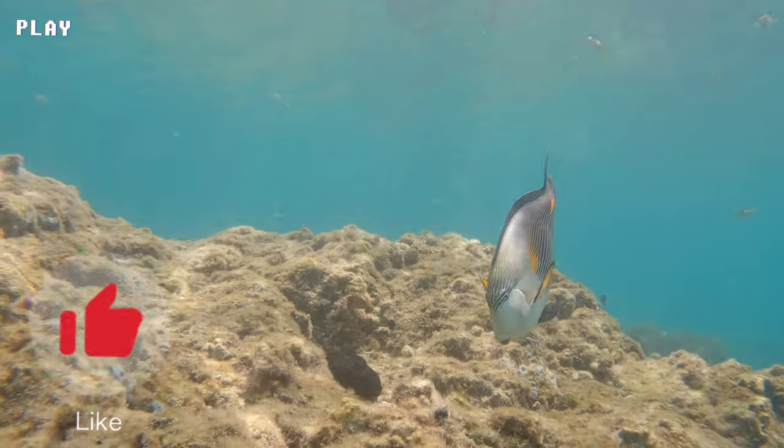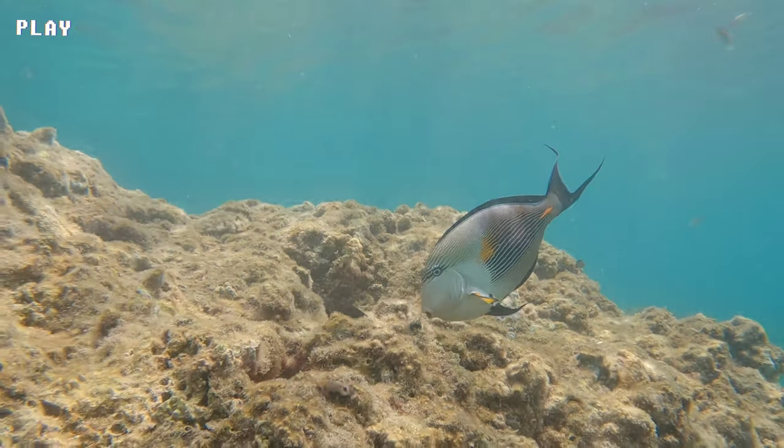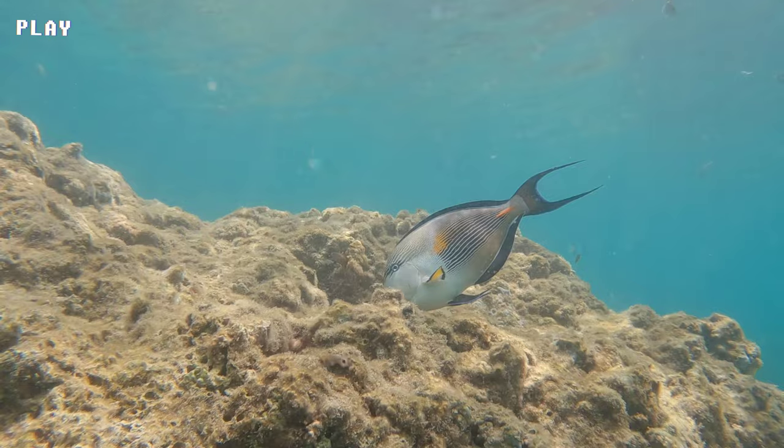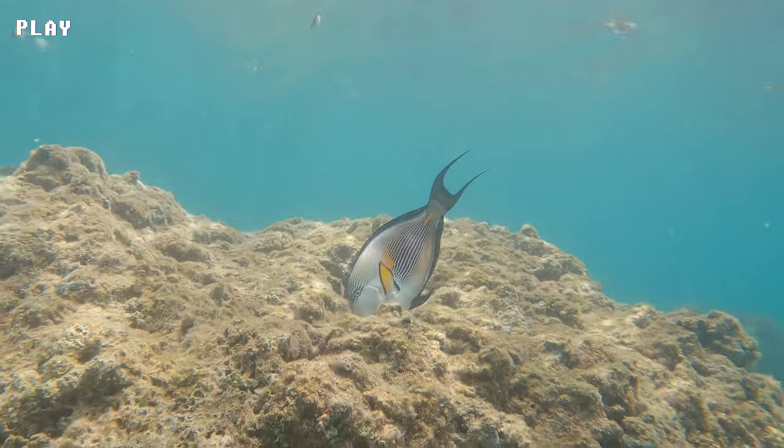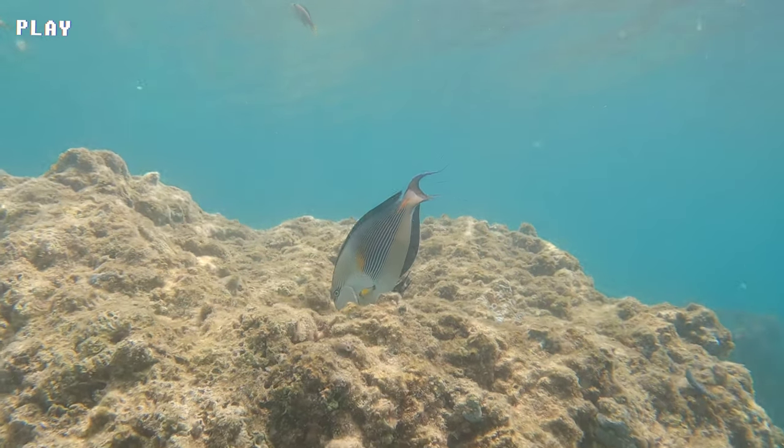Sohal Surgeonfish are known for their social behavior and are often found in groups or schools in the wild. In aquariums, they may become aggressive towards other fish and should be kept with similarly sized species of comparable temperament.